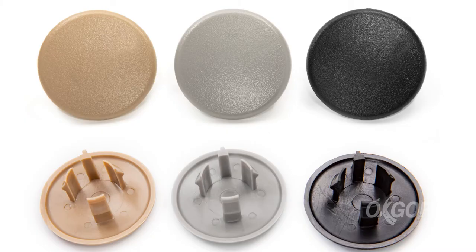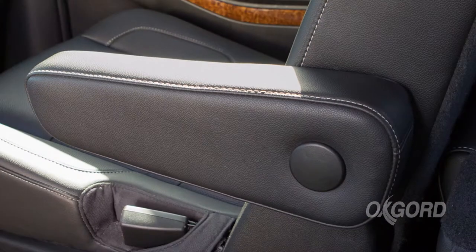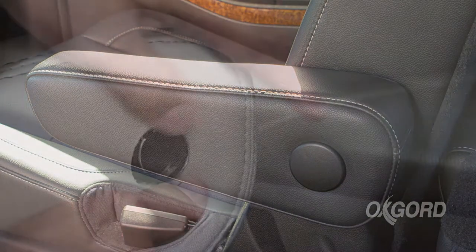We have them in three different colors. These fit basically GM, GMC, Sierra, Chevy Tahoe, Silverado, Suburban — the GM vehicles from 07 to 2018.